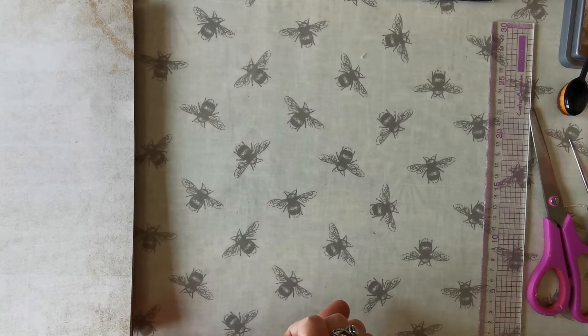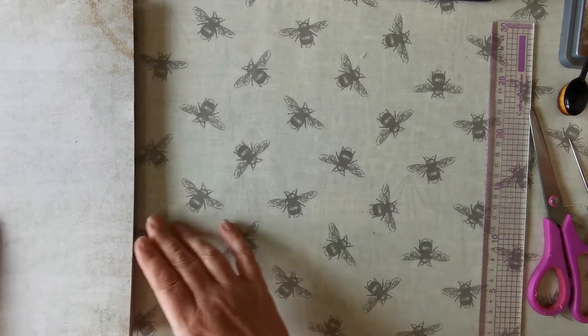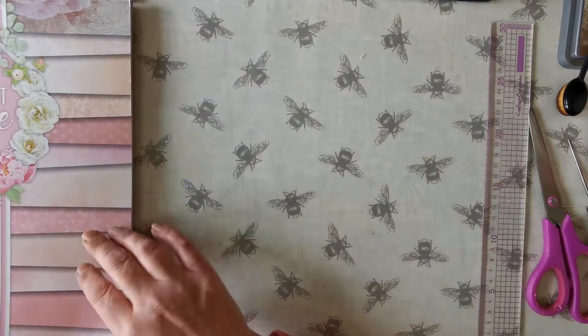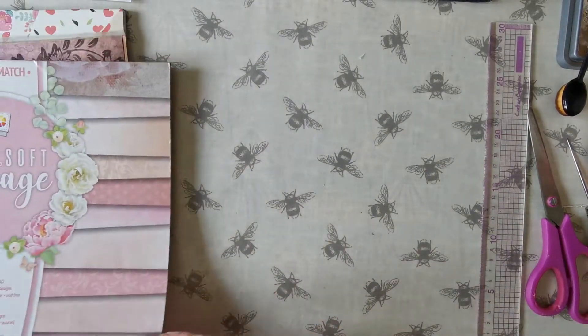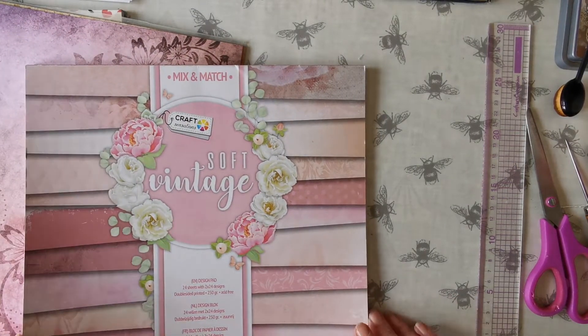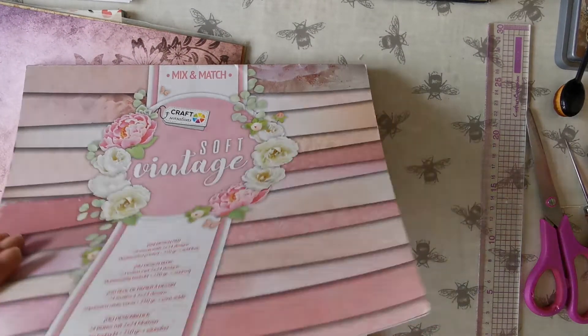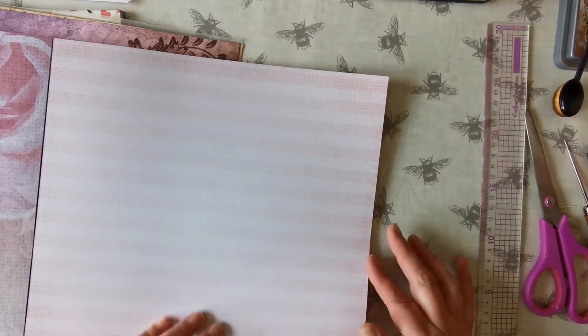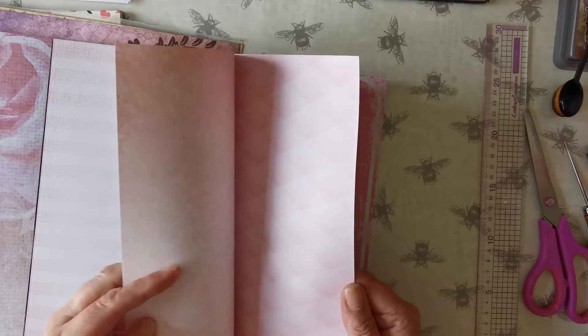Let me just check the time. It's 5 to 12. So I've got my cardstock — all I'm doing is I've just got different cardstock. Craft Sensations, this is. So I'm going to find a nice bit of paper.